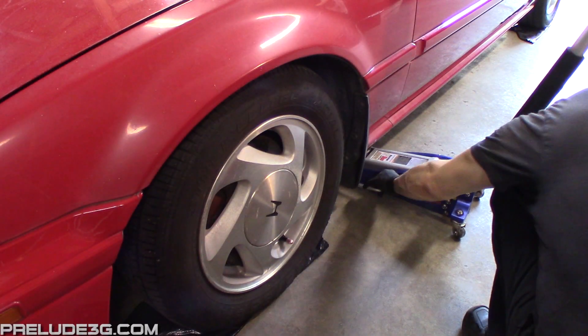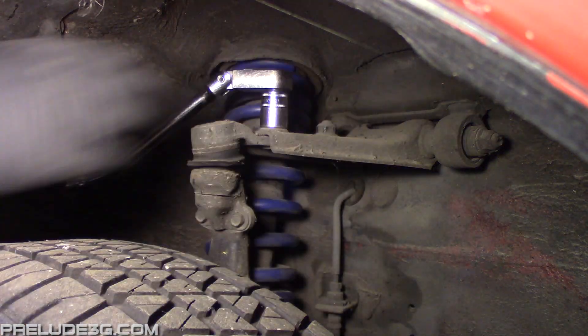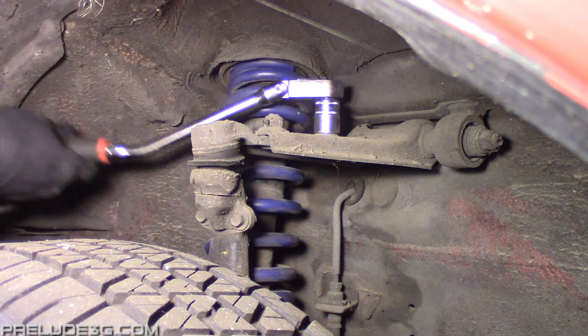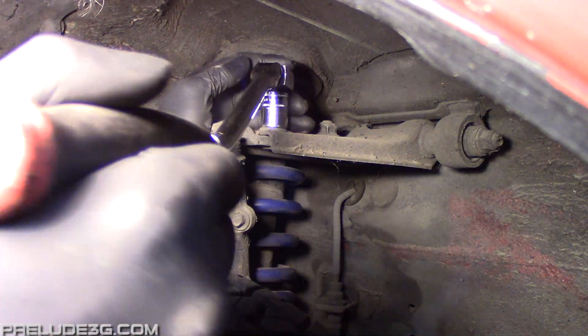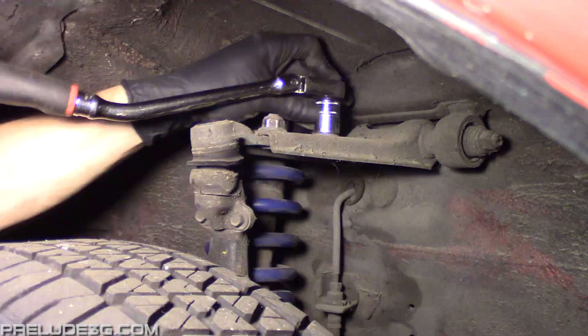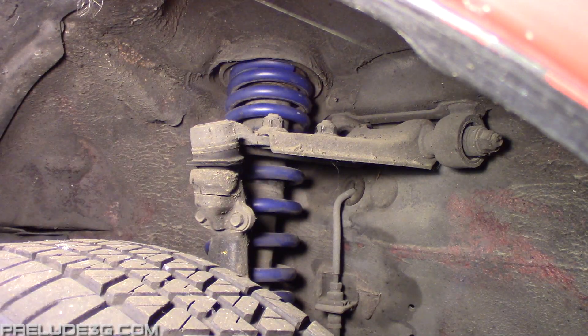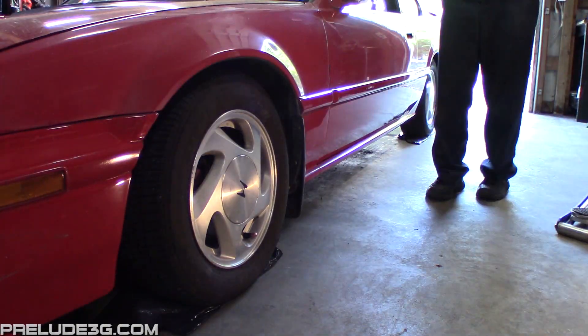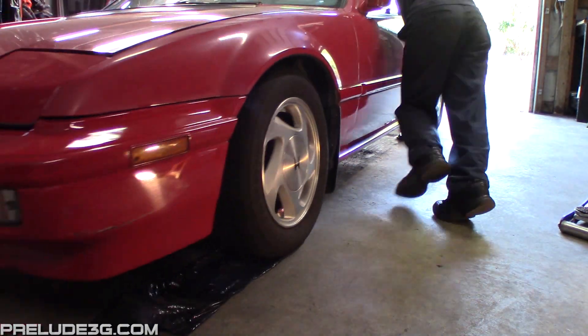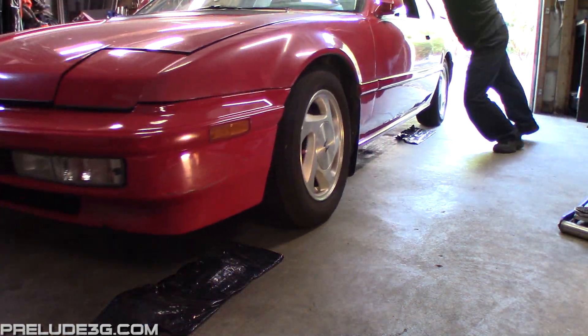To change the camber, jack up the corner so the tire isn't touching the floor anymore. Loosen the 17mm nuts on top of the control arm, then slide the ball joint inward to increase negative camber or outward to increase positive. The other side was negative 3.5, so slide the ball joint out just a hair to match it. Before checking the camber again, you need to settle the suspension — push the car back out of the bay and back in while rocking the car to get everything to settle back down.